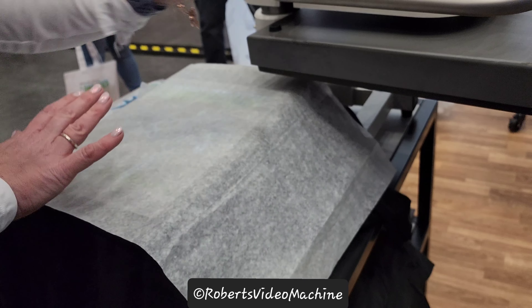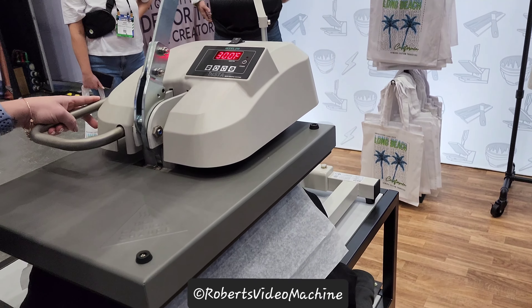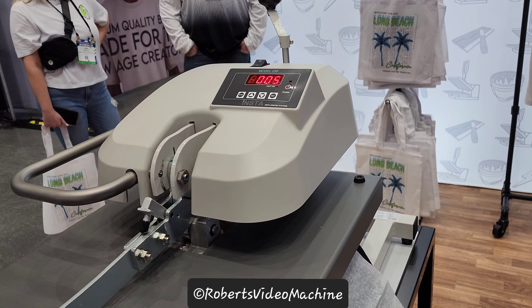Put your Teflon sheet over it. Swing it around and press down. 300 degrees for 10 seconds. Yes, 300 for 10 seconds.